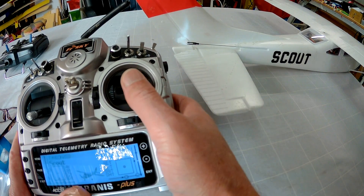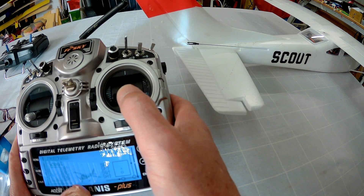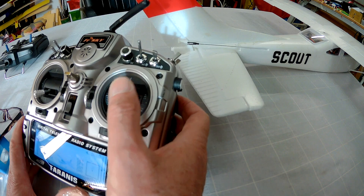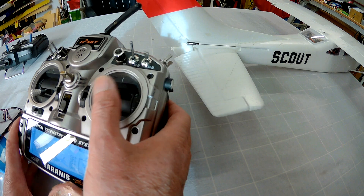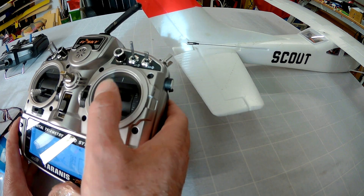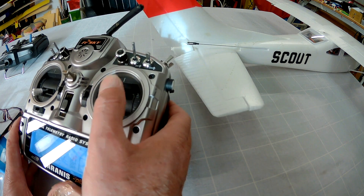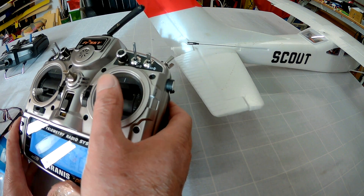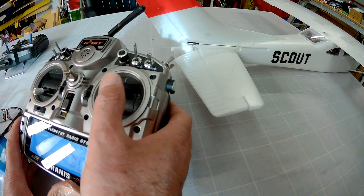If you find that you're flying around with your elevator pulled back all the time, there's a good chance you're nose heavy, and you can move your battery back a little bit to move the centre of gravity back. If you find you're having to push the elevator forward all the time and the plane is overreacting and going nose up, there's a good chance you're tail heavy and you need to add weight to the nose or move the battery forward. Just keep making those little adjustments until you can fly with the elevator basically in the centre.